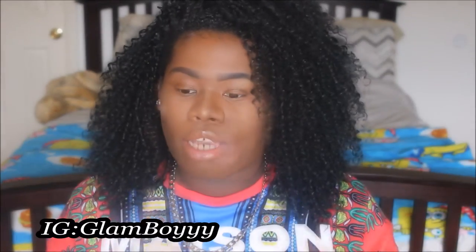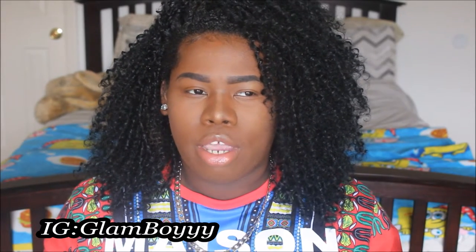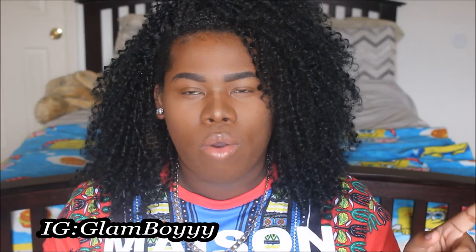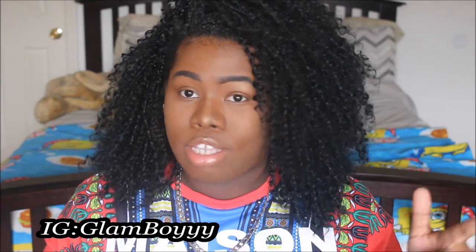Welcome back to my channel. It's your boy Glam Boy here and I'm here with a hair video. I'm sure you guys can see when you open up this video that something was different about me. I am wearing some new hair and I want to tell you guys about it. So I decided to talk to you guys about this. I purchased this hair about a week ago, I think on a Monday, and I made it into a half wig as I always do.